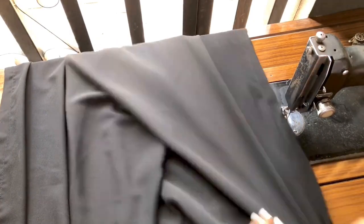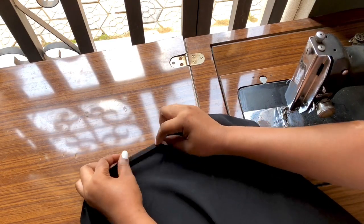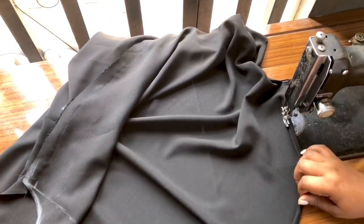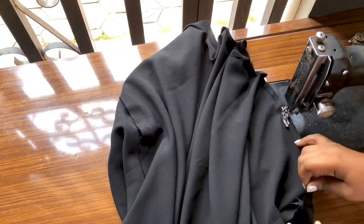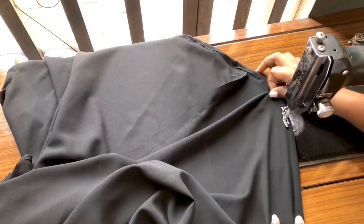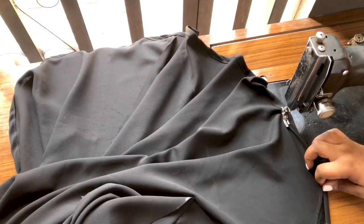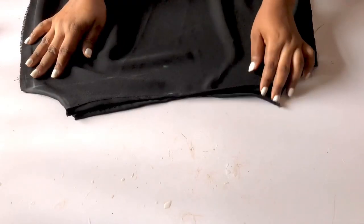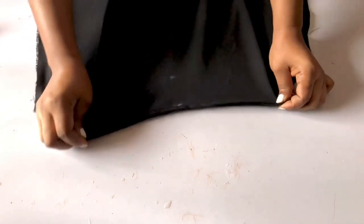After that, I'll fold the hem down with half an inch, fold it again with half an inch, then sew it all around. For the bottom of a flare dress — if you always have issues folding the hem of your flare, let me know in the comments. If you want me to do a dedicated video on how to make your flare come out nice and neat, let me know. There are people who keep making mistakes folding the flare — it folds up and down.